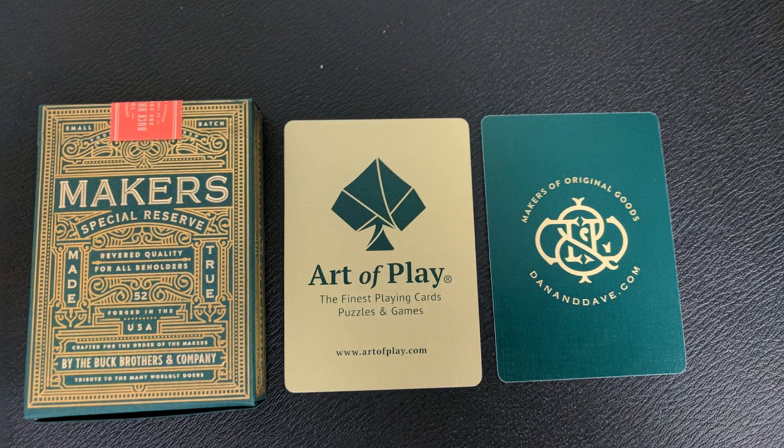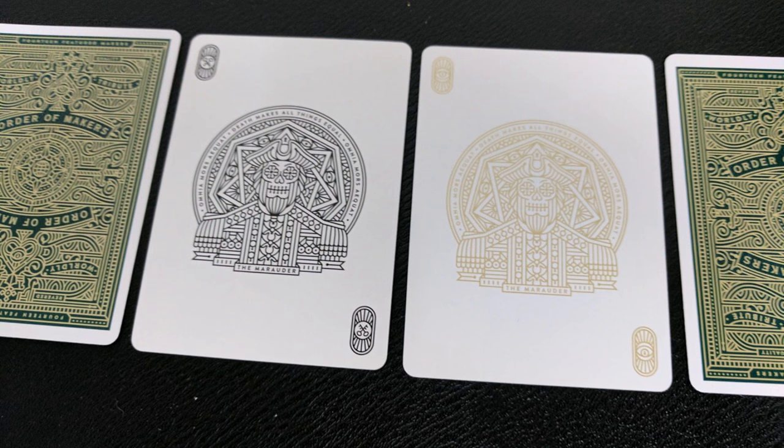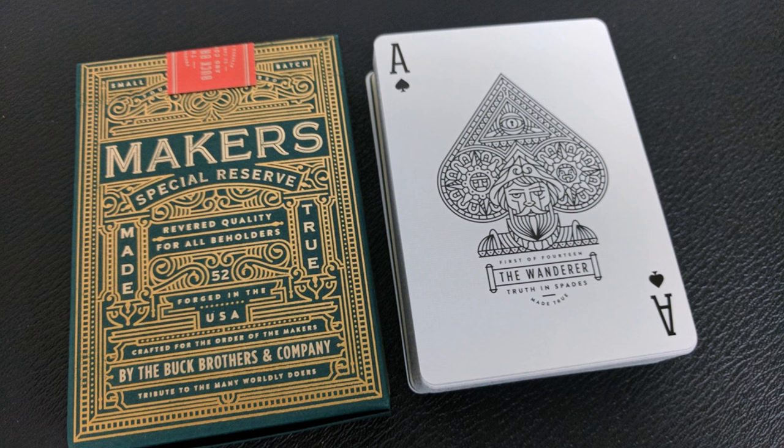Not only is the outside of the tuck case branded for Dan and Dave, but the two extra cards inside are also ad cards for Dan and Dave and Art of Play. Since both Dan and Dave are magicians, I would have expected cards helpful for magic, but you get two ad cards — they make great bookmarks though. You also get two original Jokers: one completely black and the other in a muted gold color. The gold detail doesn't pop well, but it appears to be a gentleman with a throne and spooky eyes, with the text 'Death makes all things equal' across the top. The Ace of Spades is very large and exploded with the same graphic detail as the card backs, showing a gentleman's head at the bottom of the spade pip, and the text 'The Wanderer — Truth in Spades' underneath.